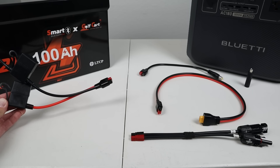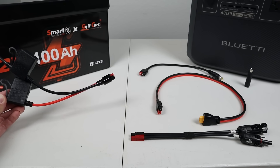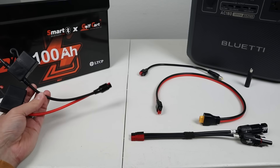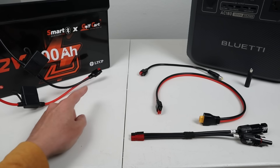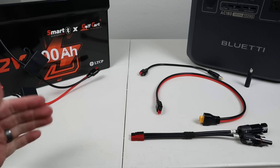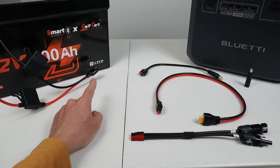The reason I went with this adapter is that it has built-in fuses. It's plug and play — you just connect it up to the battery and you're good to go. One side has ring terminals and the other side has a 45 amp Anderson power pole connection, so it's well rated for the power going through these wires.